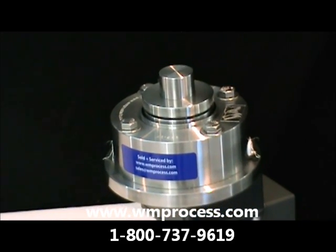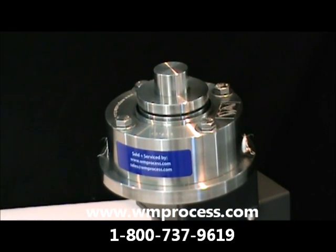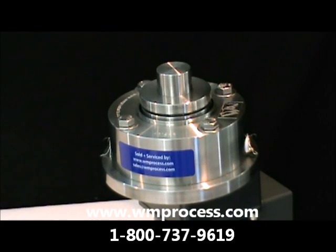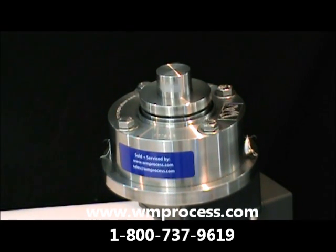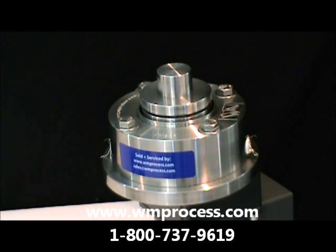What we have is some proprietary FDA and USP6 seal face material which runs through the range, 5 up to 600 RPM. You hear no noise whatsoever. Now we're at 600 RPM.